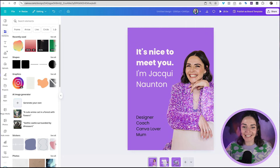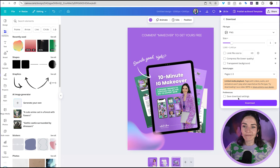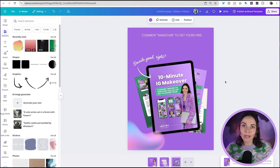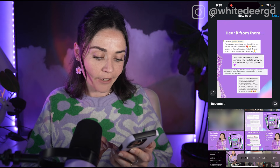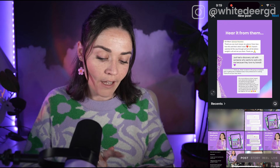Now the design is totally seamless across all three pages. I need to delete the rectangle there, and all I need to do now is press Share, Download, select PNG, and download these to my computer. Then send the files to my phone.